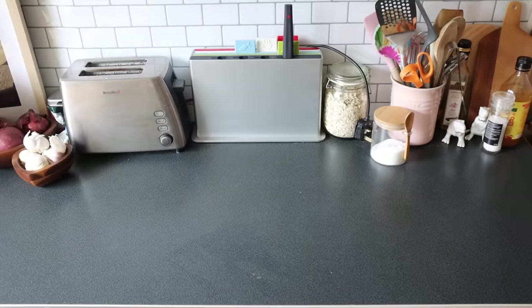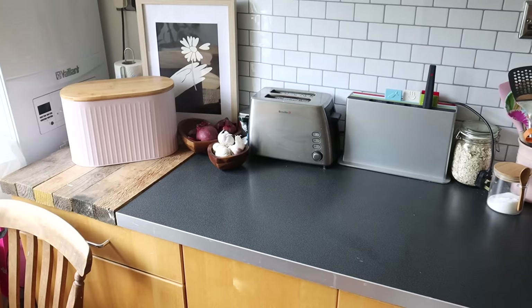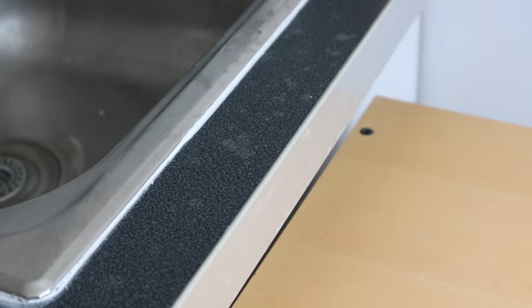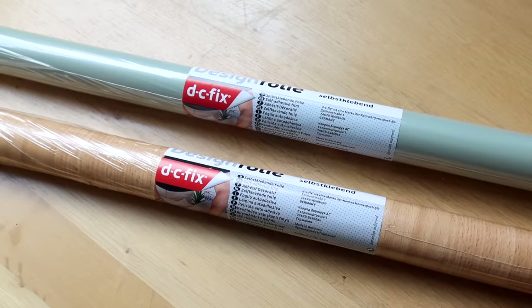I want to see what I can do with these countertops. As you can see, they are a deep grey colour which already isn't my favourite. They're fine, they work, there's nothing horribly wrong with them, but they've got a lot of staining going on that I cannot get out with any kind of cleaning product. So I think it's time to cover them up, and I'm dying to try out the contact paper method because I think it has a lot of people divided in opinion on the internet.